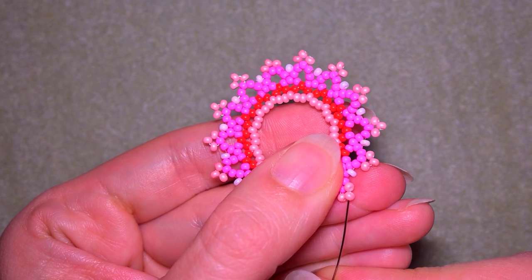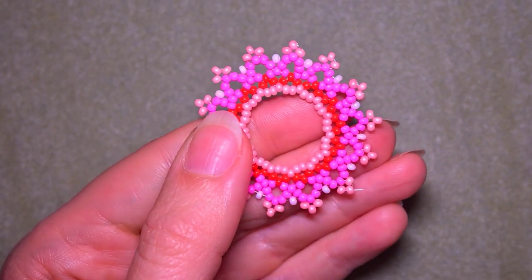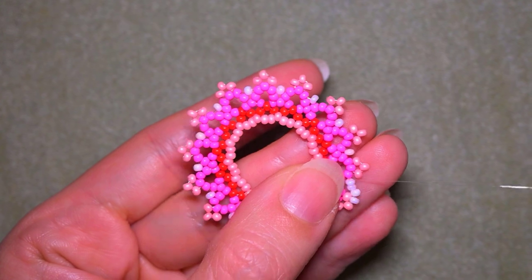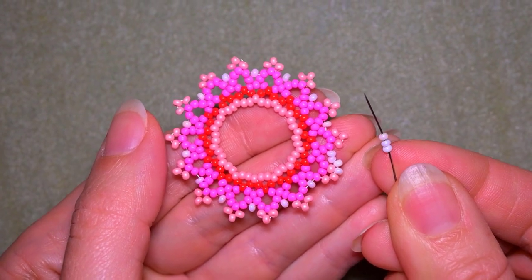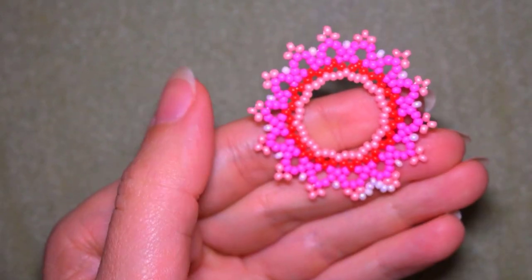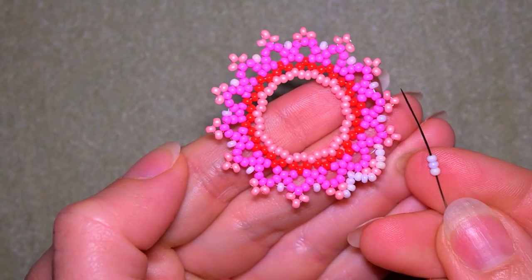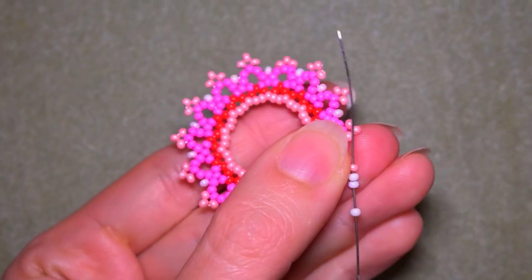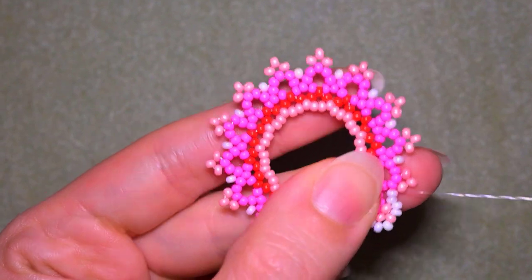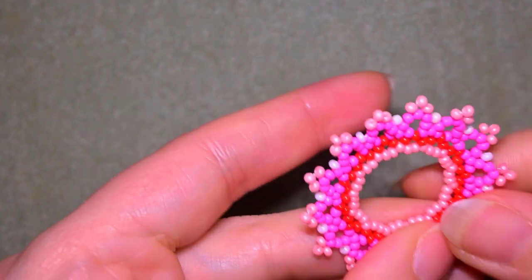I went through this one; now I go to the center through the one that's sticking out. I take three white beads and go into this white in the center. Three whites again, go into this pink that is sticking out the most. Three whites, go into this white. Three again, go into the central pink. Three whites, go into the white. Three whites, go into the pink. This row is really easy and really pleasant — just add three beads here, here, here, everywhere.